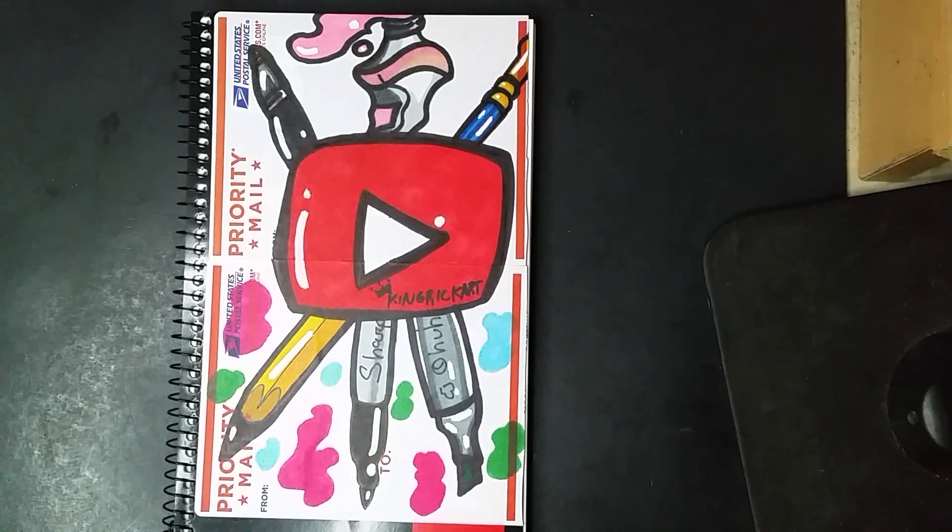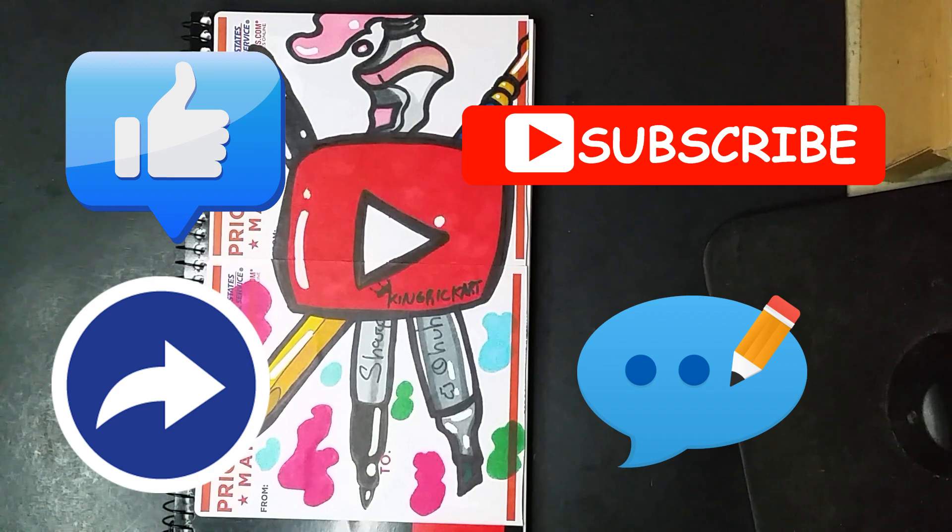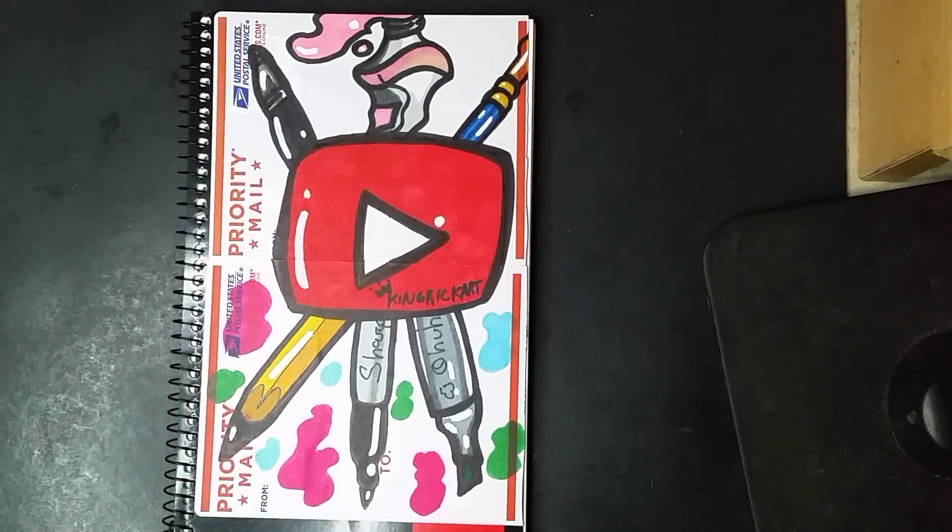I hope you guys enjoyed the video — go ahead and hit that like button, subscribe, share, and comment. Stay tuned next week; I'm going to do another video where I actually start drawing in this sketchbook with some really cool drawings. Stay connected to my community posts because I'll be posting sneak peeks of what's coming on the next video. Hope you guys enjoy the rest of your day — see you next time!